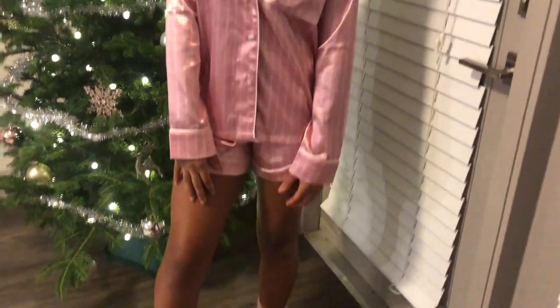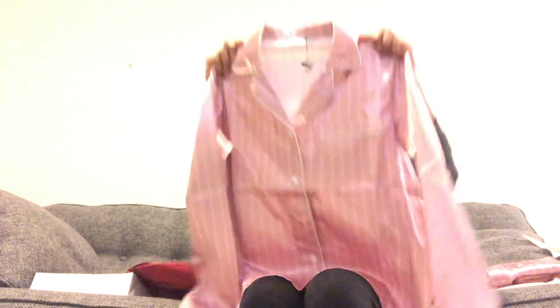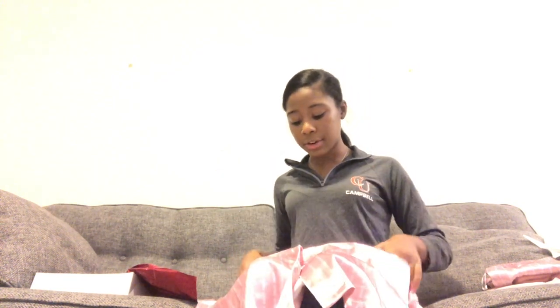I got everything in an extra small because I'm only five feet even and about 105 pounds, so I can't fit anything bigger than an extra small. Everything feels so good — it's like a silk or satiny material and it feels really, really good.